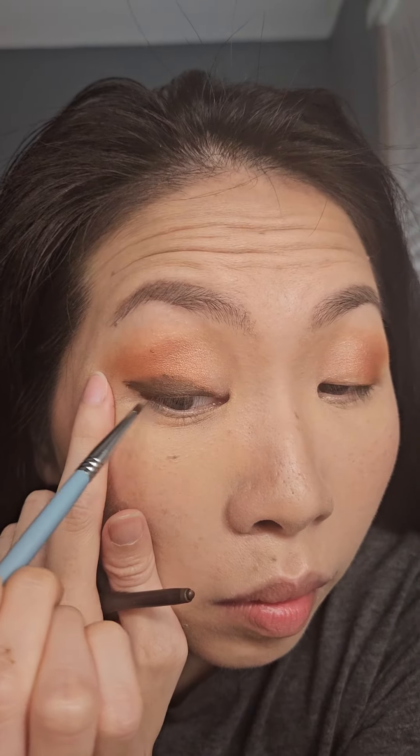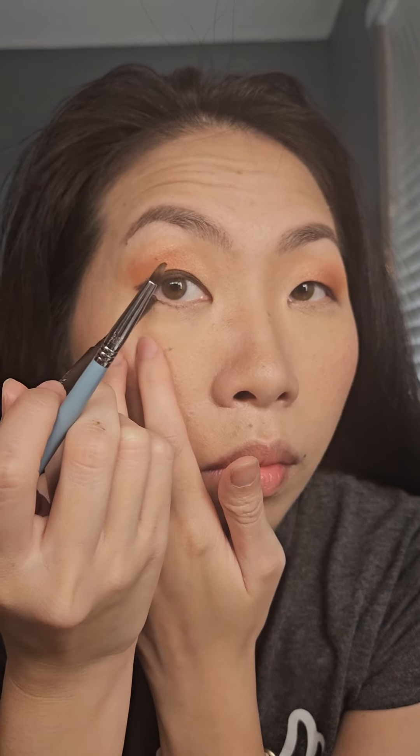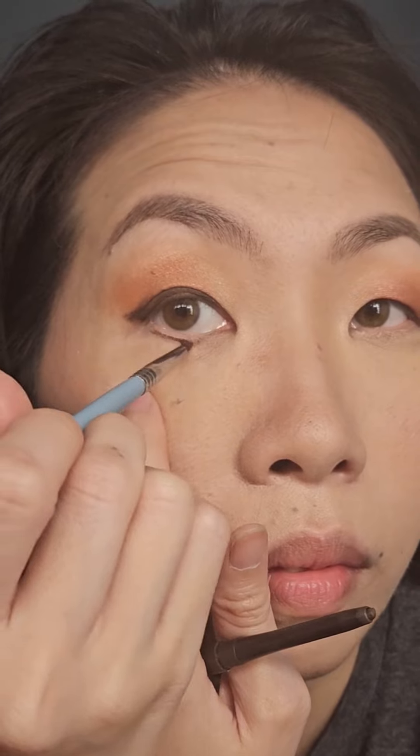Then I'm also lining the lower lash line, going from the outer corner and stopping halfway, and taking the brush and smudging that line to soften it.